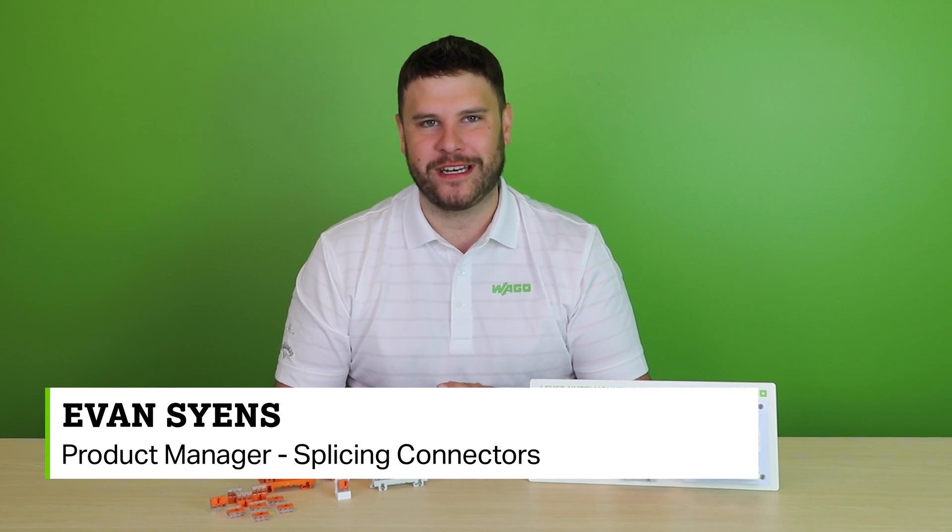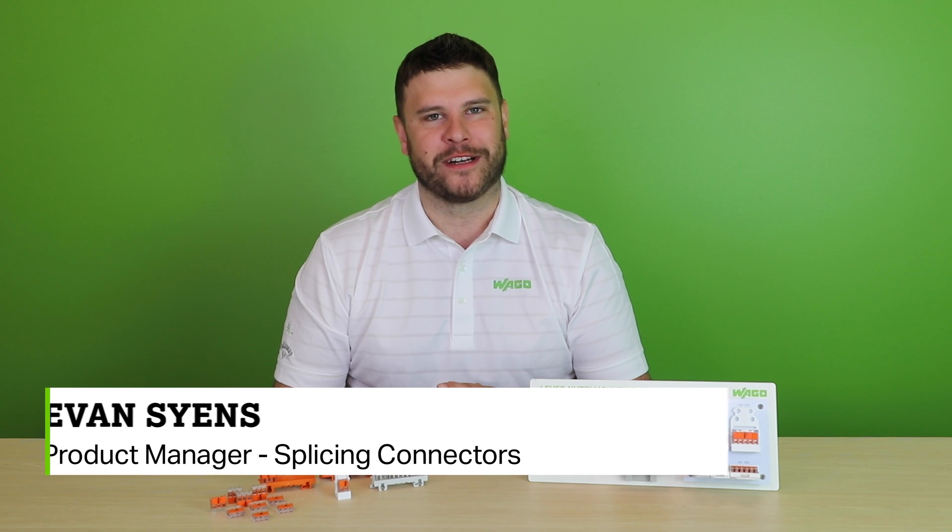Hi, I'm Evan Science, Product Manager for WAGO's line of splicing connectors, and welcome to another Product Manager Minute.